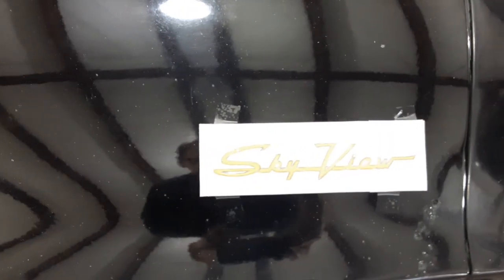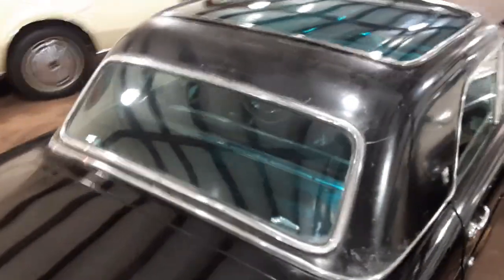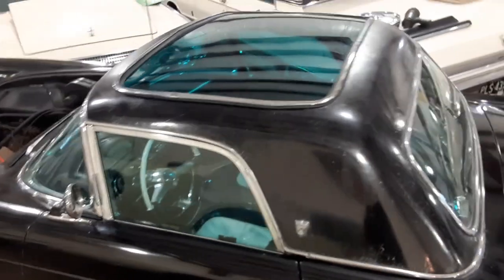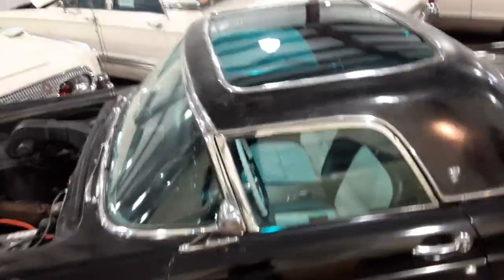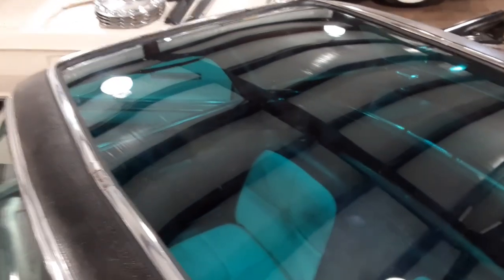Maybe another one back here where I have a little piece of paper that'll say 'Sky View' — approximately there. Anyway, that's more or less what it will look like. The goal was to make it look like what it would have looked like had Ford Motor Company produced this on the Thunderbird, which they did not. So this would be one-of-one — the only one.